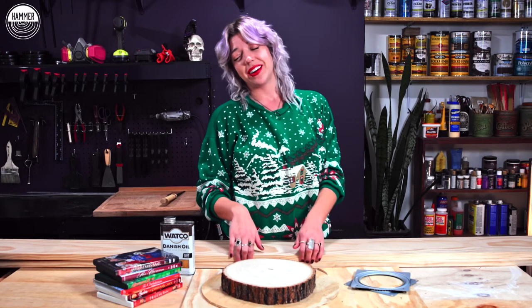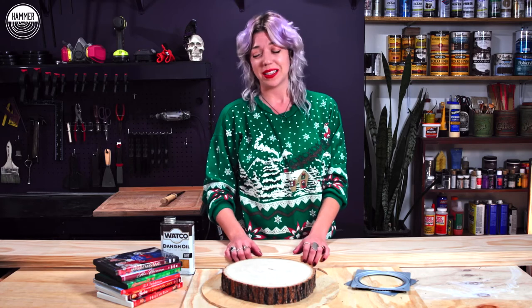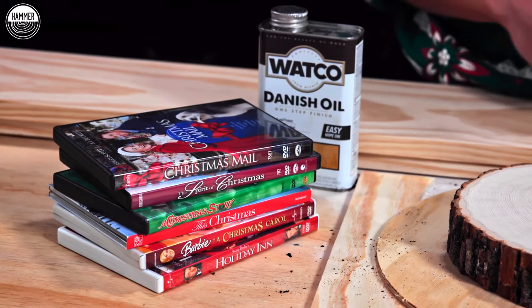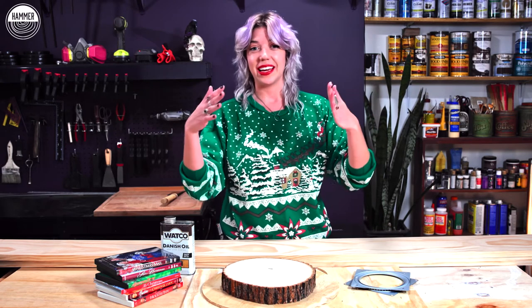I really enjoy watching the cheesiest, tackiest, most horrific Christmas movies I can possibly find. I also just started collecting DVDs of them anytime I find them cheap in a store, and so now I thought, what the hey, why not make a tacky display case for them.